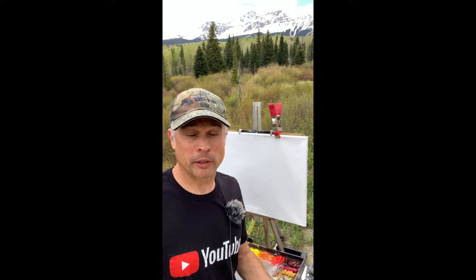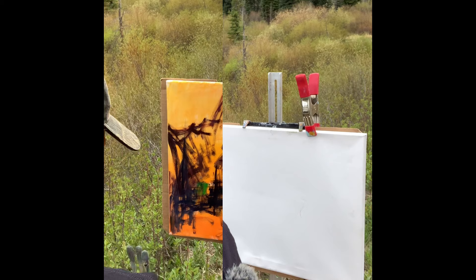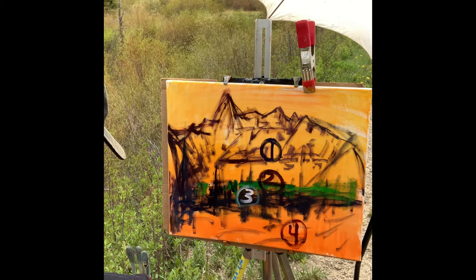Hey plein air painters! I've got 12 mind-blowing tips on how to help you pop your colors on plein air oil painting. If you're struggling with muddy or flat boring colors in your paintings, let's get painting. If you watch till the end of the video you're going to see how I did the drawing stage — the four P's of the drawing stage. Here we are ready to do the block in.